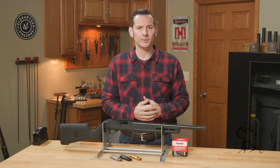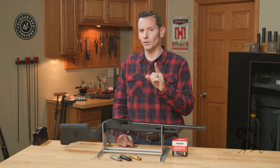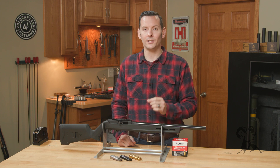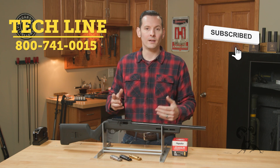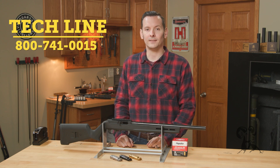If you have any questions or comments about these and you're watching this on YouTube, feel free to post them down below. Don't forget to hit that like and subscribe button and that notification bell so you get notified whenever we air future videos. And if you're watching this on the website, feel free to give us a call on the tech line — we'll be happy to help you out. Thanks for joining us, and we'll see you next time.